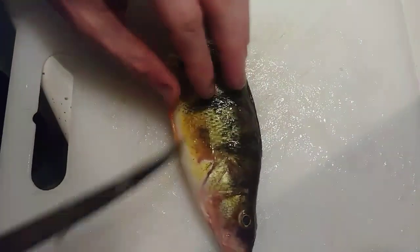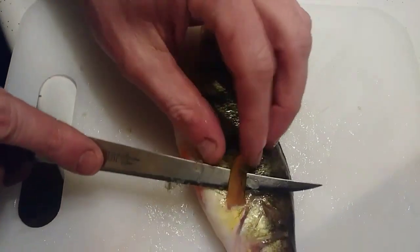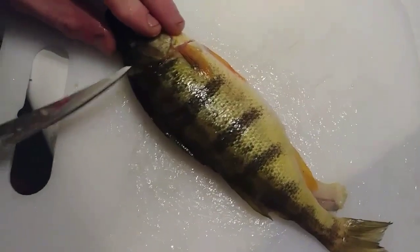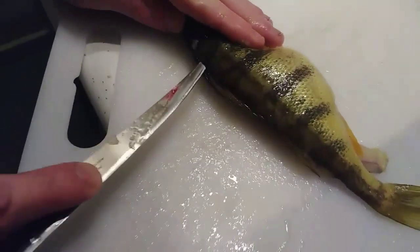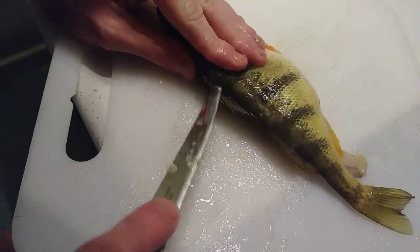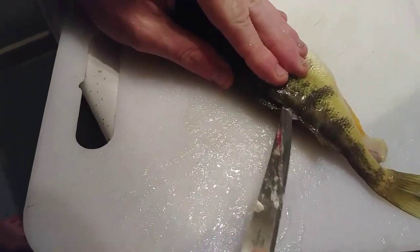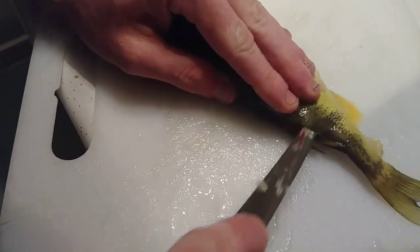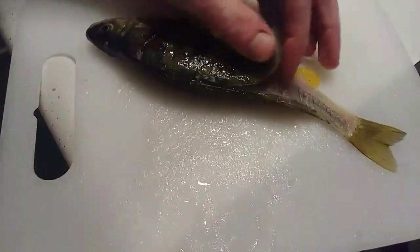You're going to do the same thing to the other side — do this twice. So go behind the gill plate there, just like that. Then go right along the back, right along the backbone. Get about halfway down, cut all the way to the back, just like that.